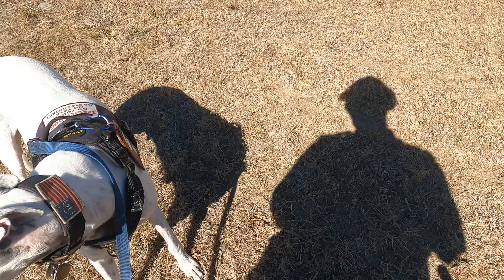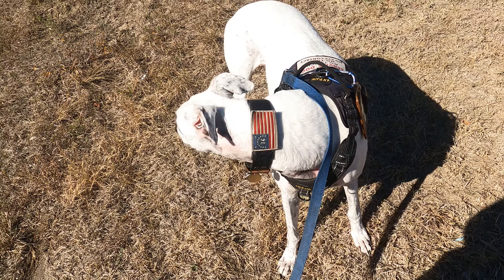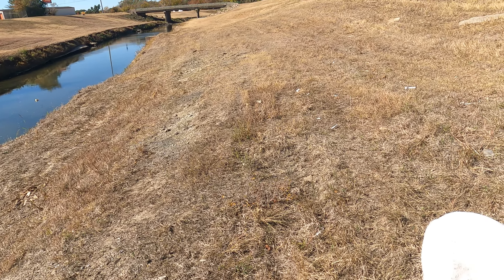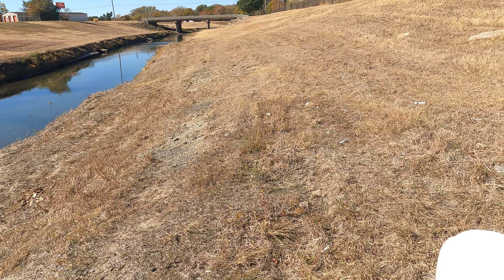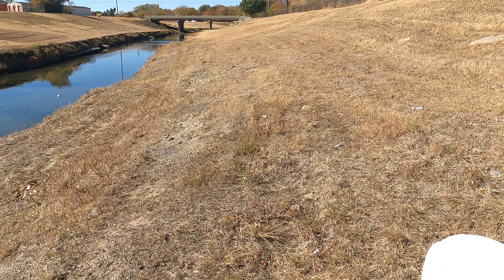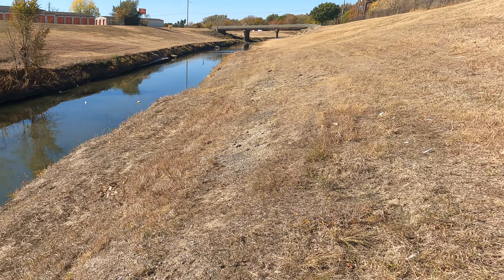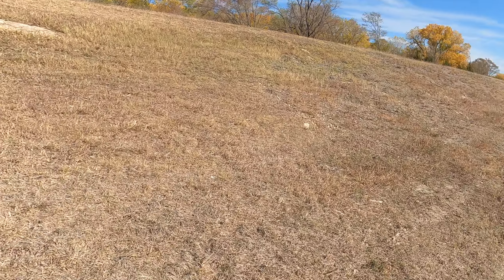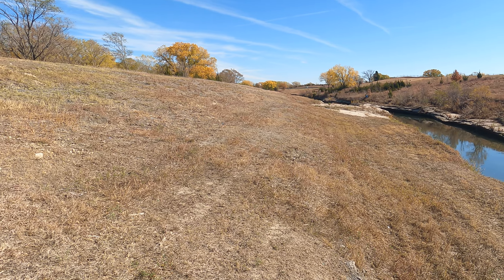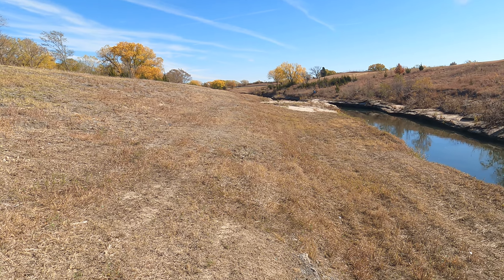Hey folks, Sterling Irving right there, I'm Jason. We're at a creek near the neighborhood where I grew up. Me and my brother used to come down here since we were about five or six, and we used to come and play down here all throughout our elementary school years and after.